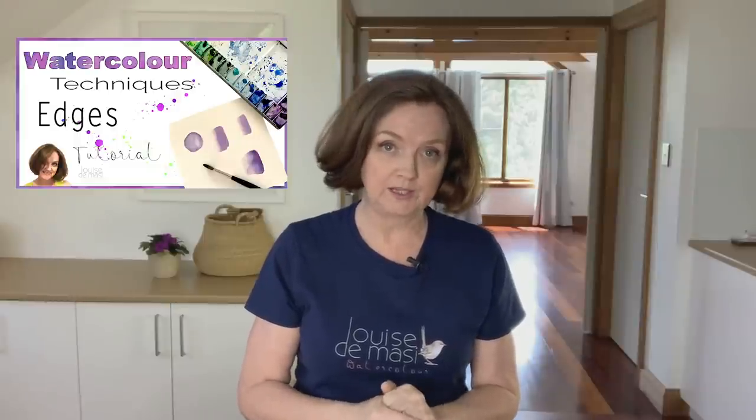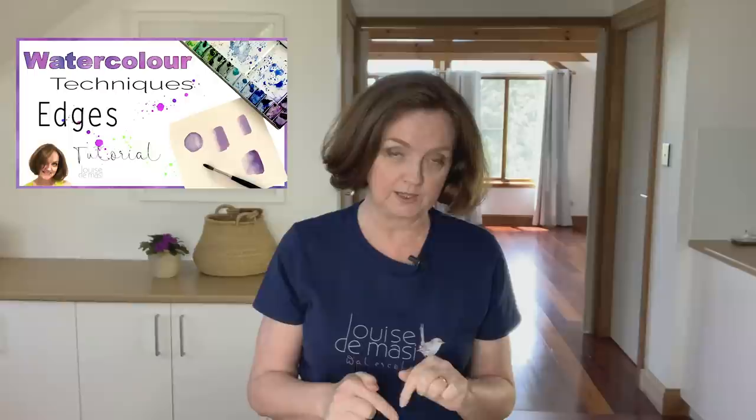We can use those edges in our paintings to direct the viewer's attention to various parts of the painting. We can put hard and soft edges together to create contrast, create distance with soft edges, and bring things forward when we use hard edges. I have another video about edges so have a look at that one as well. In this video I'm going to focus on soft edges and how to achieve them, and there are a number of ways that I paint them. The first is to paint them on wet or damp paper, just like you saw me do.